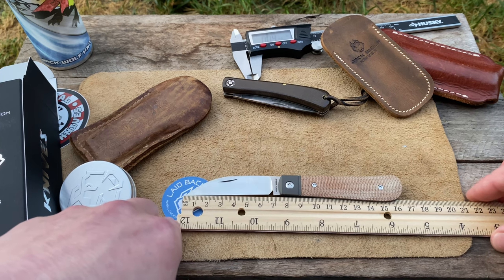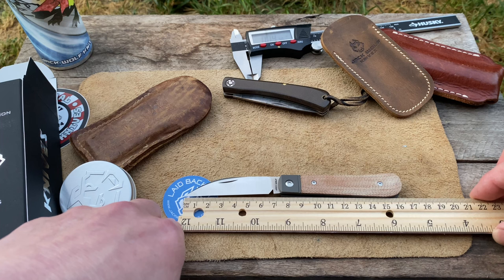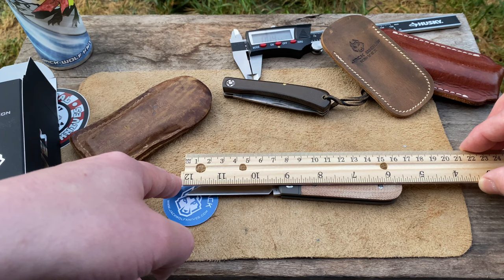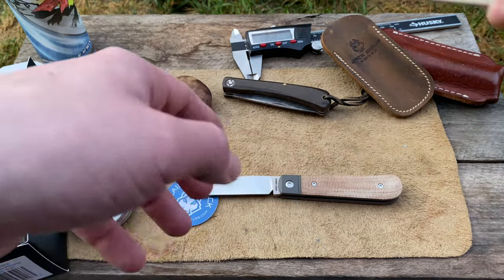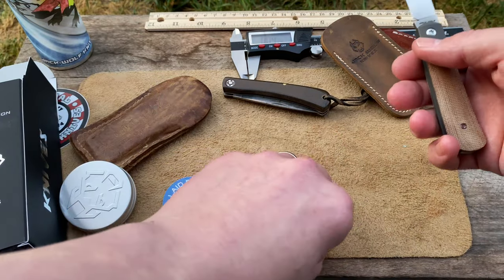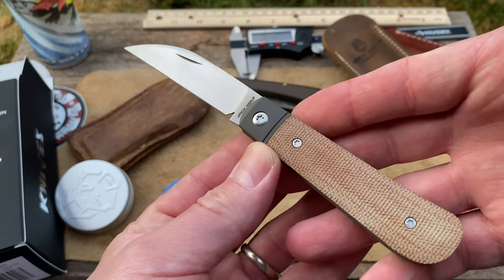Here is your overall length — right at six and a half, maybe just a hair under six and a half. Very nice size there. Don't have the scales out here but they're missing in action.